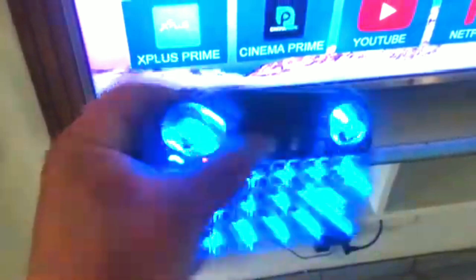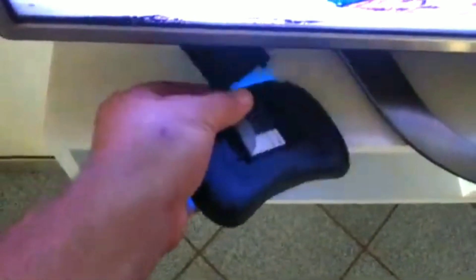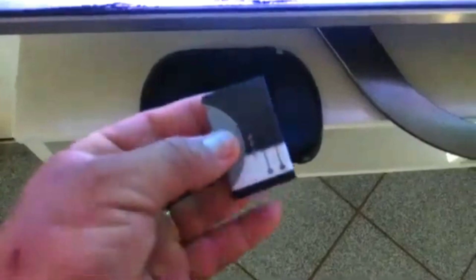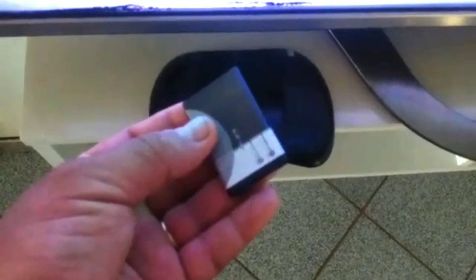First step: you can remove the battery for 20 seconds. I will remove it right now. I just removed it — after removing, don't forget to wait 20 seconds. Put it back. Okay, see if it works. It did not work, so let's go to the next step.